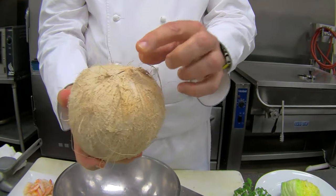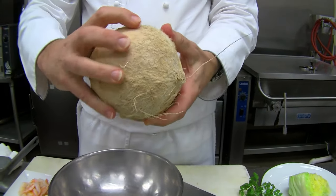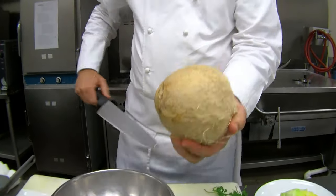What I like to do is identify the two ends — the end with the holes and where the stem comes off — then look at the equator around the other side. That's where the shell is probably the weakest.